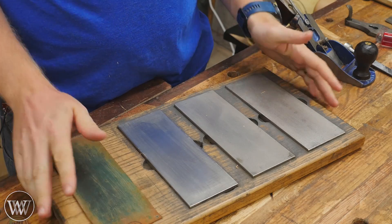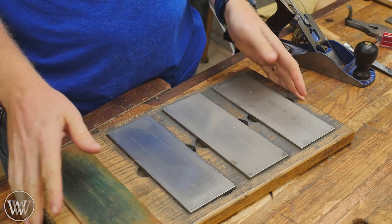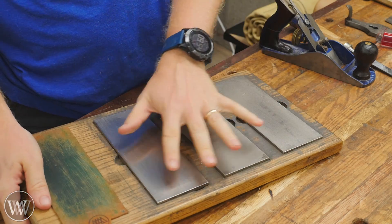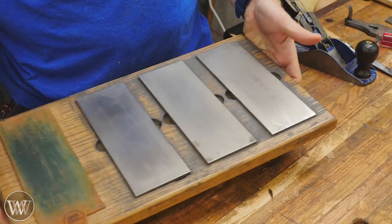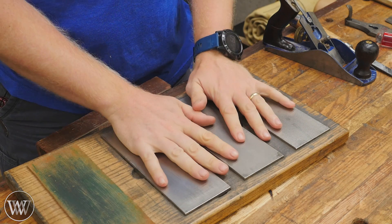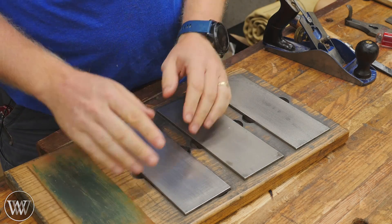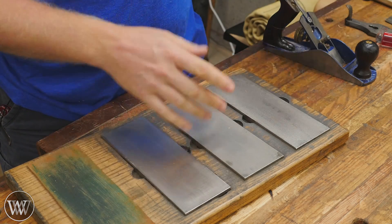First off, this is my sharpening station. I've had this for almost four years now, and I really enjoy this particular method. It's kind of pulled off of the Paul Sellers with the three here, but I also put a strop on here and I can keep this over on my sharpening bench or I can bring it over to the main bench. I use diamond plates. Everything I'm going to be showing you can use the exact same, whether you use sandpaper, wet stones, or diamond plates. It's the exact same method.